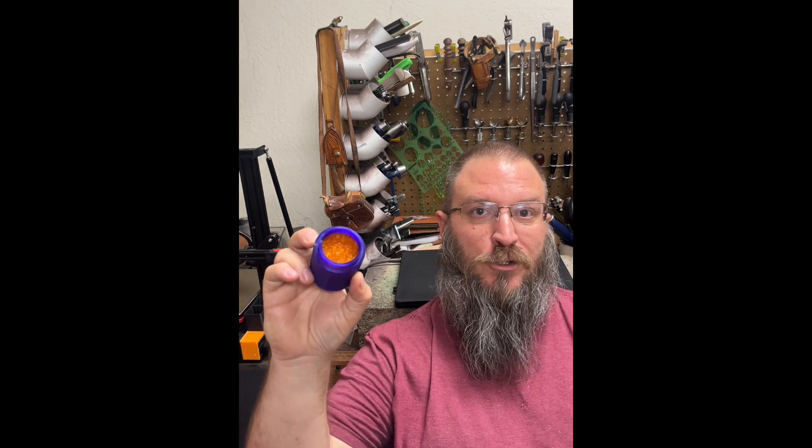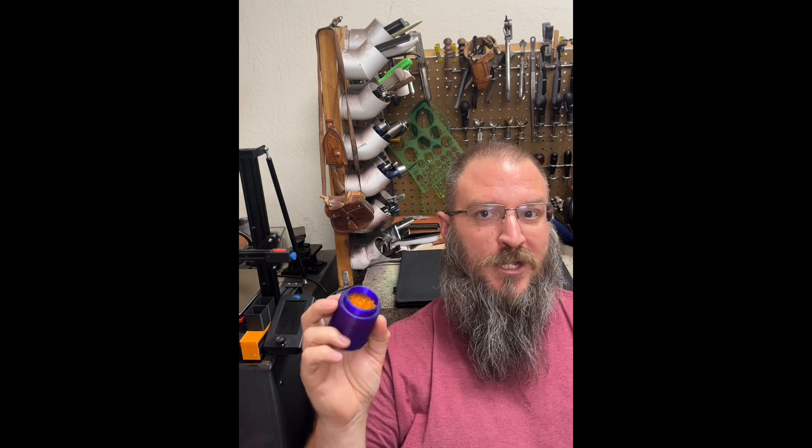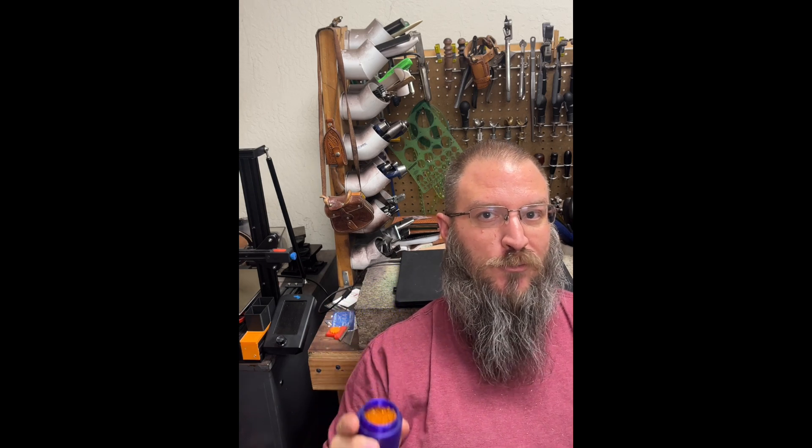I've seen a couple of videos that inspired me to start thinking about how I can change the way I store these, make it so that they're easily visible, easy to access, as well as maintain some moisture control within the filament rolls themselves. I picked up a small amount of color-changing silica gel pellets that I will include in each of these new containers. They are basically plastic containers for cereal and they're the perfect size for filament rolls. There's enough room for a hydrometer to be included, so I can visually see without opening the container how much moisture is trapped within and if the silica gel is actually drawing the moisture out of the air.